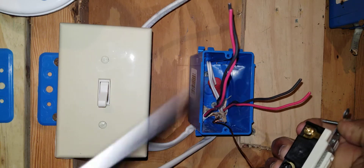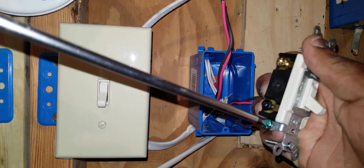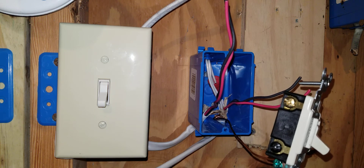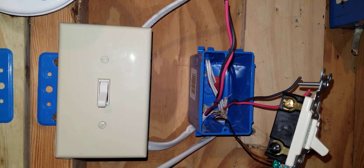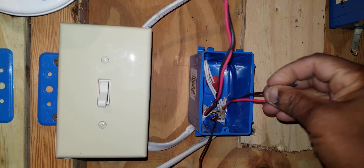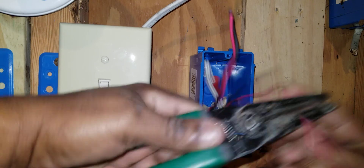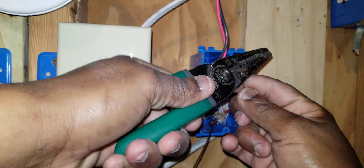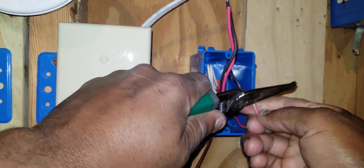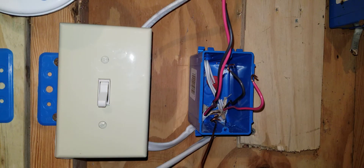I made a loop and tightened it down under the green ground screw, so the ground is terminated. Now I'm going to take one set of travelers — they'll be in the same piece of Romex cable — strip those wires, and make a loop.